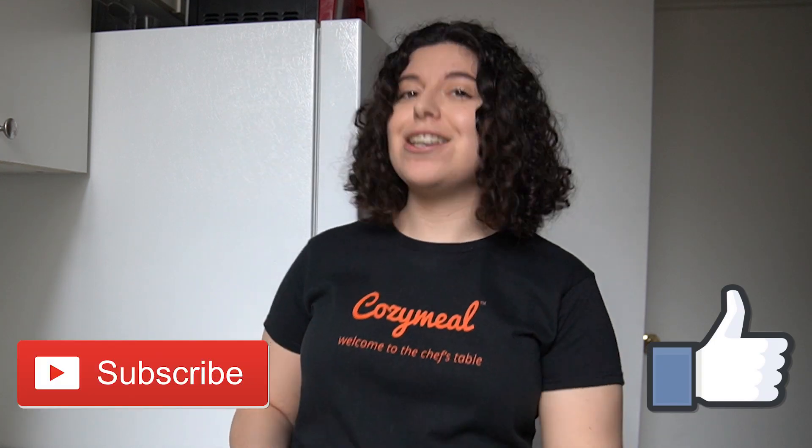But before we begin, make sure you give this video a thumbs up, subscribe to our channel, and turn on the notification bell for more recipes from us.